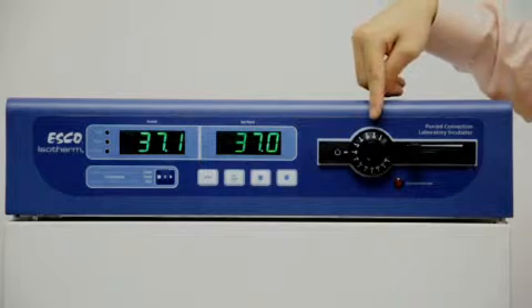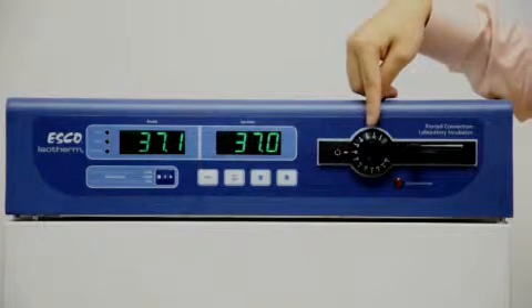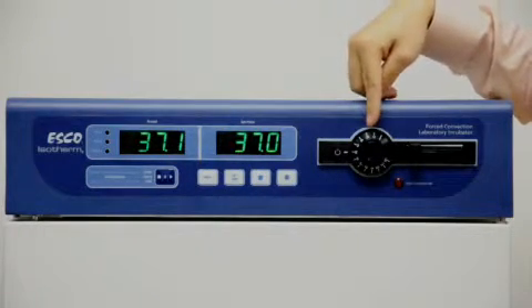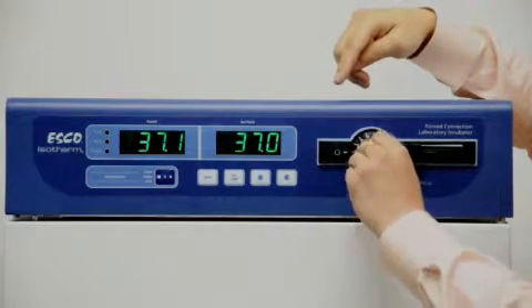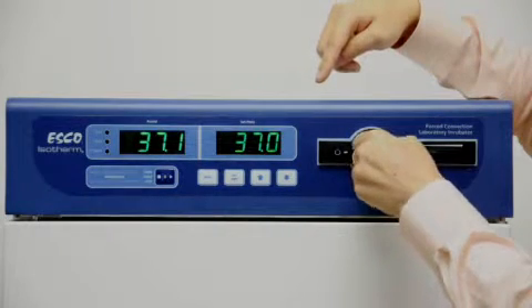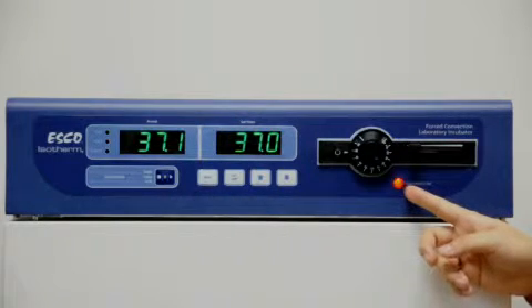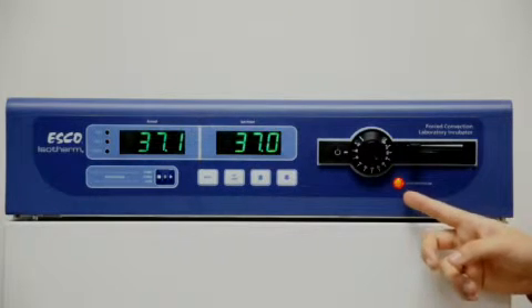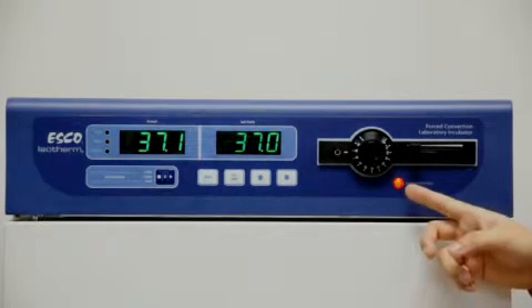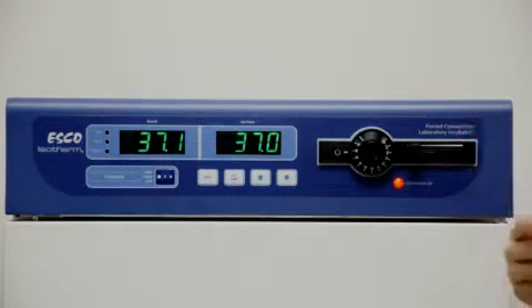We have an independent over-temperature thermostat, classified according to class 3.1 per DIN 12880. It's easy to adjust with a coin — currently set at 50. When I turn it down, the red LED lights up, indicating that the incubator is in an over-temperature condition. This is independent of the microprocessor control, so it offers a measure of safety.